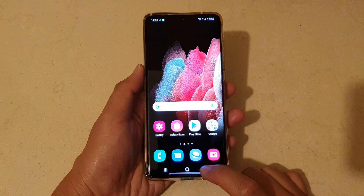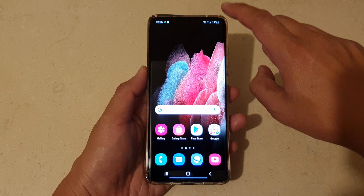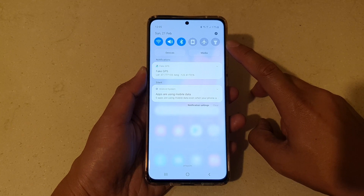First, let's go back to your home screen by tapping on the home key at the bottom of the screen. And then swipe down at the top to open up your shortcut panel or notification panel.